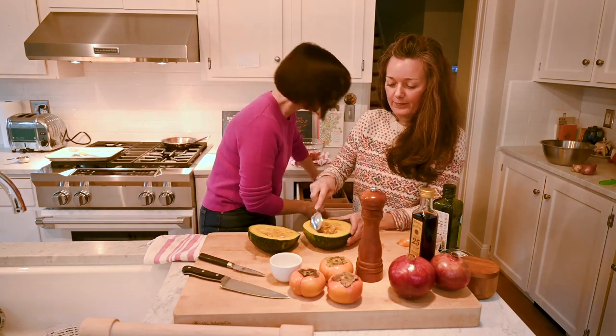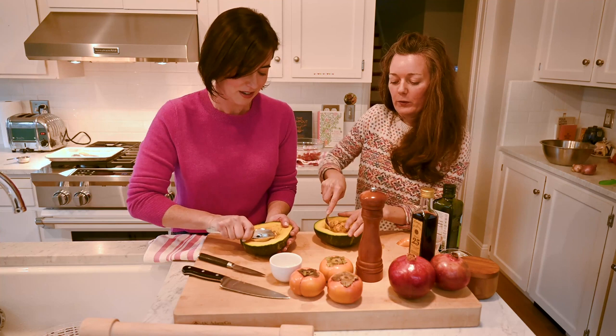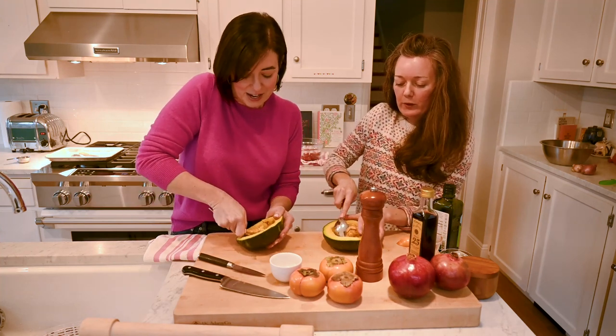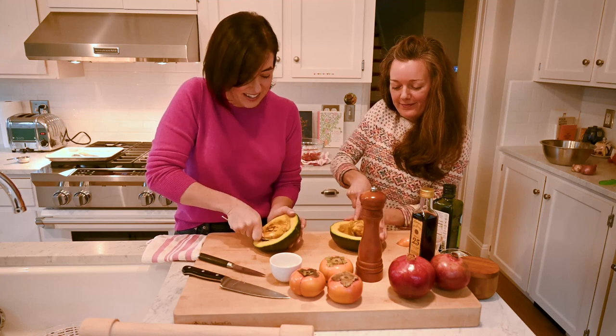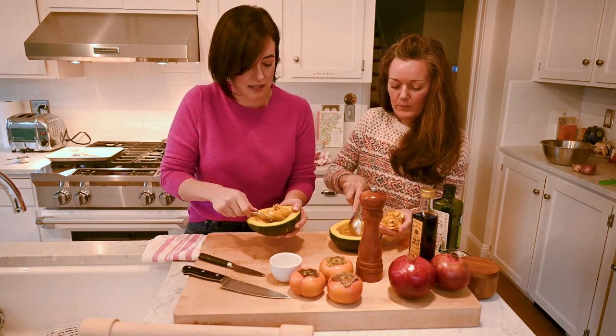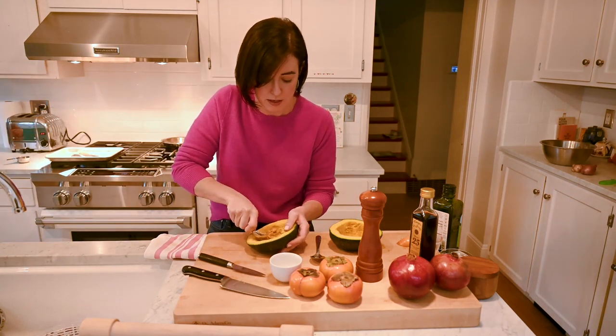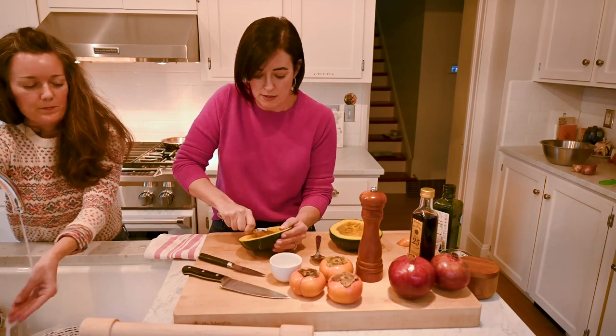Then you're going to scoop it out just like you would for a pumpkin — you can roast these seeds, it's really delicious. For our garnish we're going to use some pepitas and kind of skip that step, but you could use these very pumpkin seeds as your soup's garnish. The other cool thing about the squash is that you can eat the skin, so you could cut it into moons and roast it. For our recipe, we're going to roast it and then scoop it out because we want the most vibrant color possible.